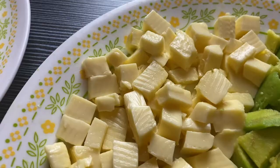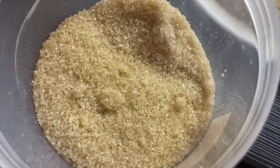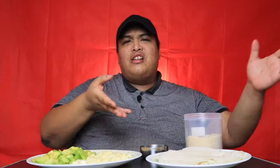Before anything else, let's start with the ingredients. Very simple po yung ingredients. First, we need the lumpia wrapper. And then we also need our main ingredient which is the avocado, followed by the cheese — ang ginamit ko dito ay quick melt cheese. And then of course, brown sugar — any sugar that you have, mascobado, white sugar, or whatever.